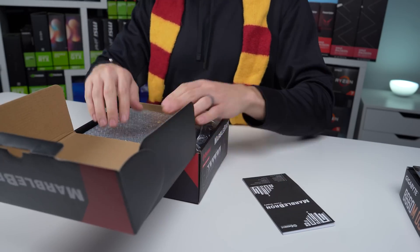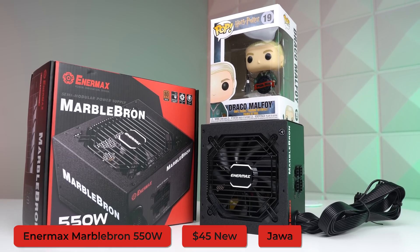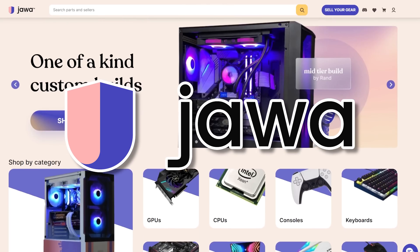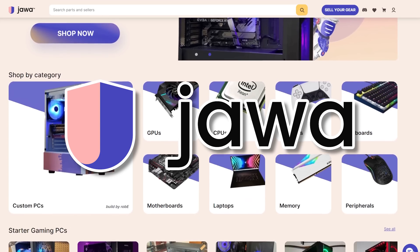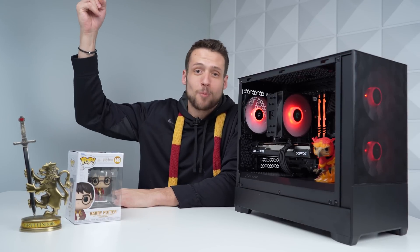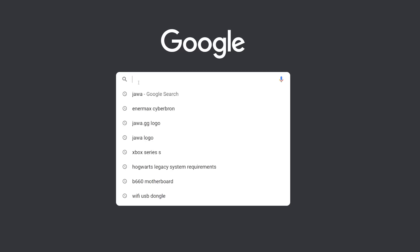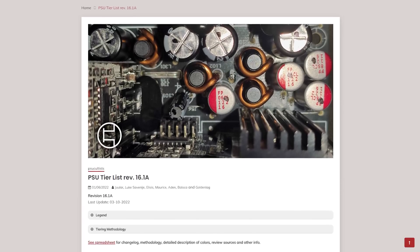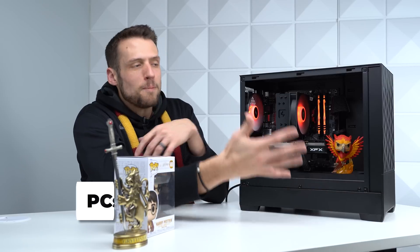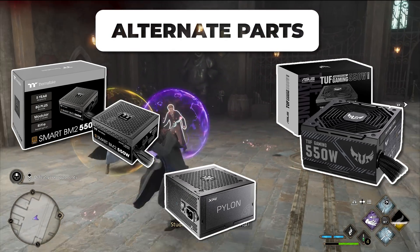Moving on to the power supply — this is seriously the hardest component to shop for right now because good deals are far and few between. I picked up a 550W Enermax MarbleBron, which Enermax is selling on Jawa, and it's been consistently the most reliable deal for the past couple of months. Jawa is a great online marketplace where people and companies can sell gaming PCs and hardware. The number one tip I can give you is to consult the PSU tier list — just Google it and buy whichever one you can find a good deal on that's at least tier C. For builds under $1,000, tier C or B is fine; for builds over $1,000, stick to tier B or A.